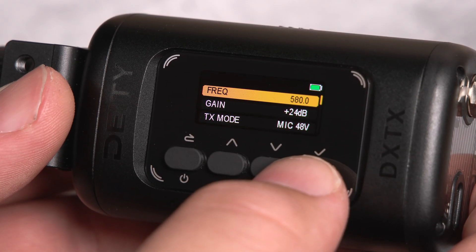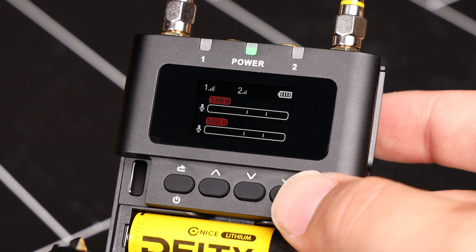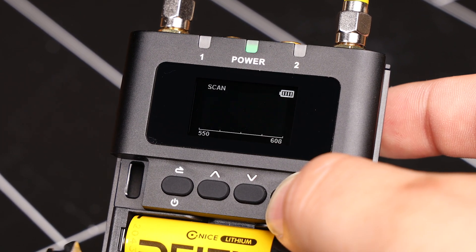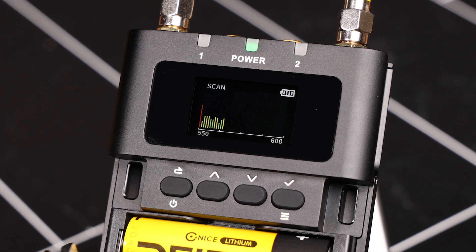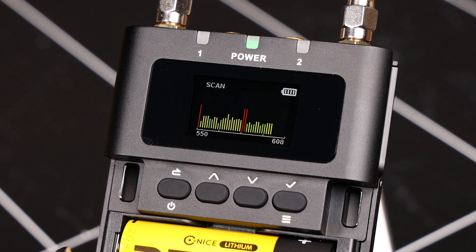Next, open up the frequency menu on your DXTX and stand by to pair. In your receiver's frequency menu, select scan. This will measure the spectrum in the selected range and automatically find the cleanest channels for your devices to be on.